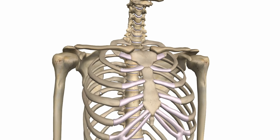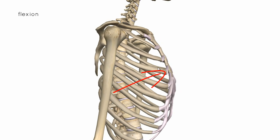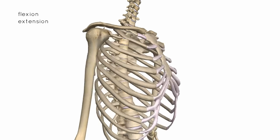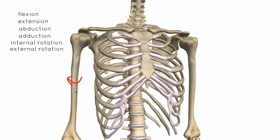At this joint, we have several movements. We've got flexion and extension, abduction and adduction, internal rotation or medial rotation, external rotation, and also circumduction, which is a combination of flexion, extension, abduction and adduction. So there's a lot of movements at this joint.